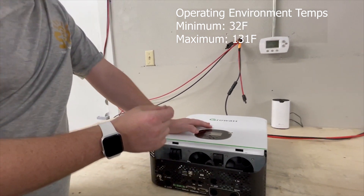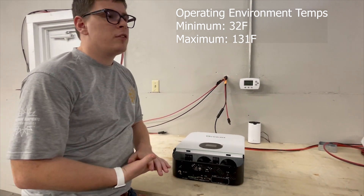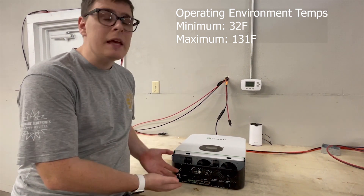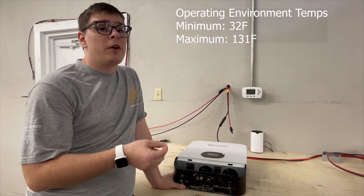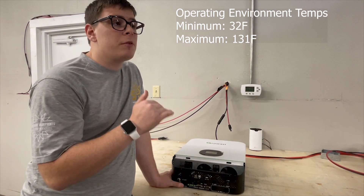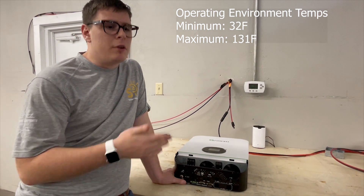The minimum operating temperature is 32 degrees Fahrenheit — you can't run this in a room that will get below freezing, as moisture can condense in the relays and ice up the control electronics. The maximum temperature is 131 degrees Fahrenheit. You can't put this in a hot shed in an open zone in Nevada. Keep the temperature under 131°F, and ideally give it some safety margin.